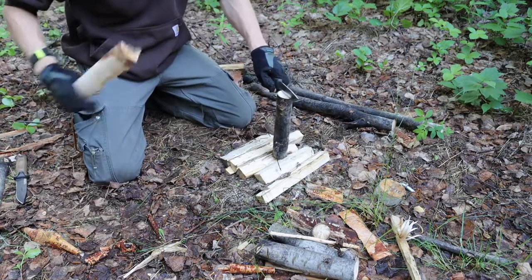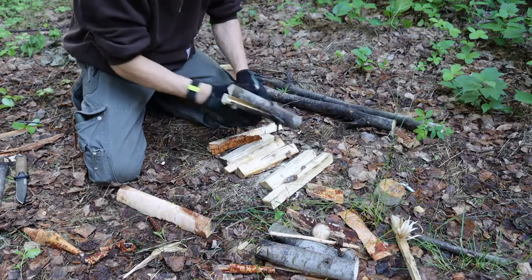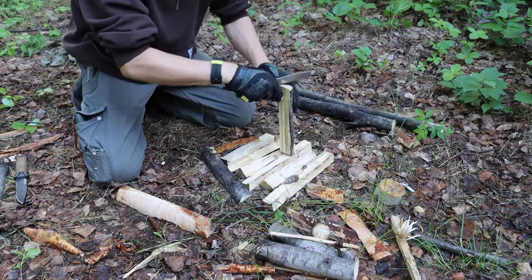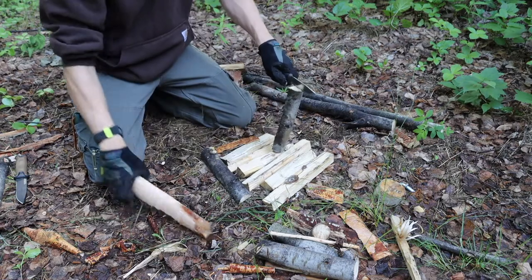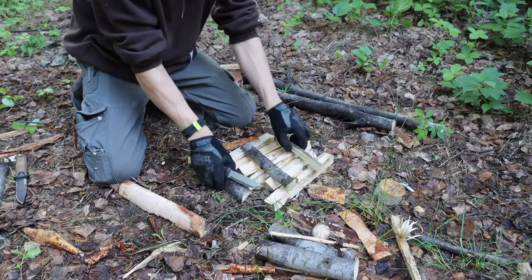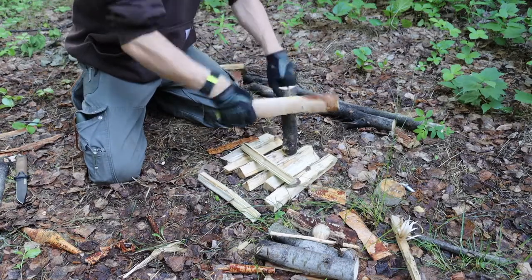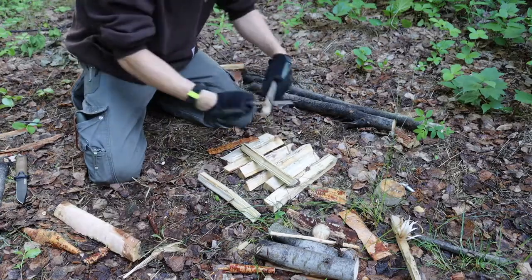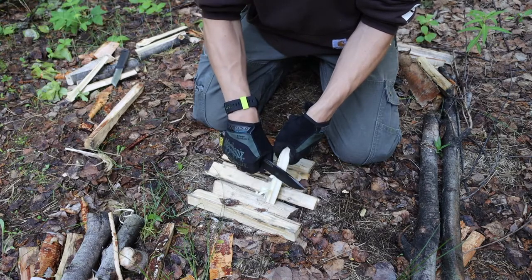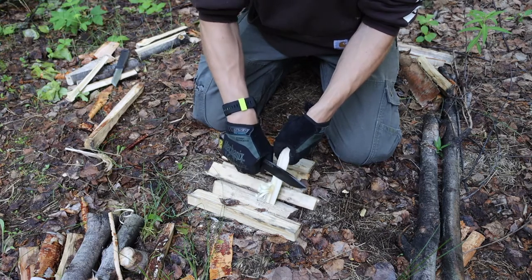Starting off, we had batoning. These two knives performed very similarly, almost to a scary degree, but they both did very well. The Gerber probably slightly outperforms in batoning due to the fact that it is slightly thicker and a little bit longer, which usually helps with leverage. But by and large, I really didn't notice anything substantially one way or the other — both knives performed very well.